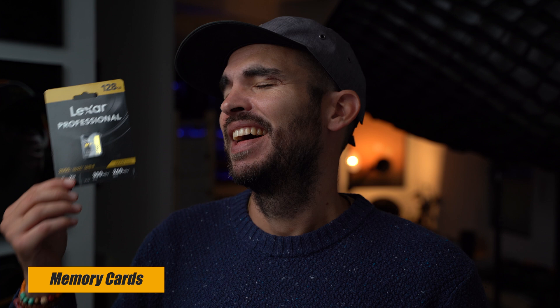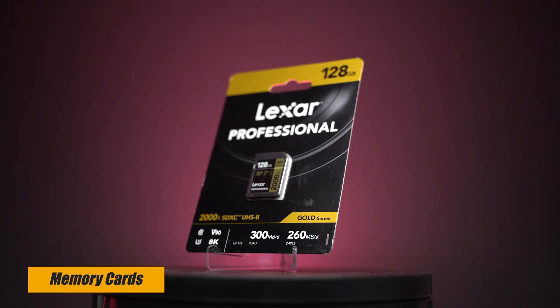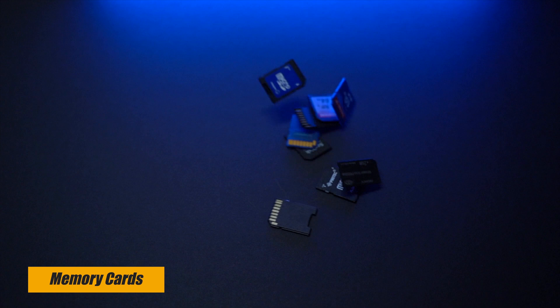SD cards — you can never have enough SD cards. The amount you use, especially shooting 4K at 120p on the ZV-E1, or with newer cameras like the A7R V that has 60 megapixels, you need memory cards — loads of them. Always a great gift for any content creator in general, you can never have enough of these.